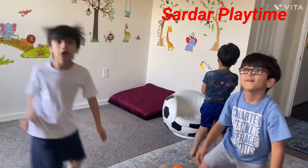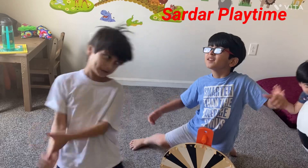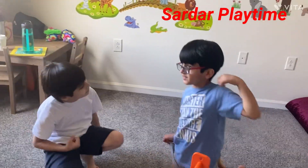Yeah, let's get started — booyah! Let's spin first. I'm going to win.